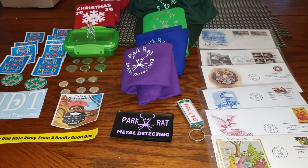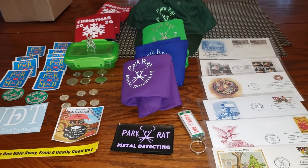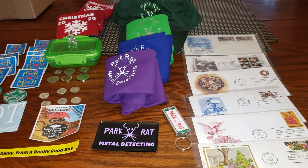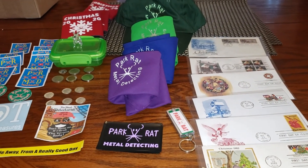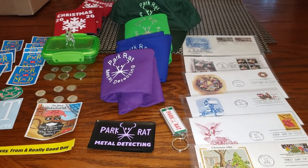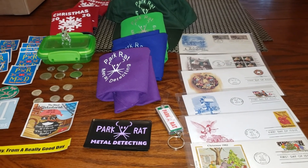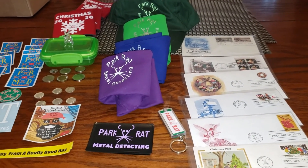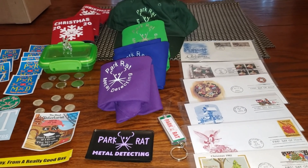Just wanted to stop the video for a second and tell Pat thank you so much. I won his advent giveaway that he was doing — the 24 days of giving. It was awesome. I don't know how you pulled that off, brother. That was a lot of work.